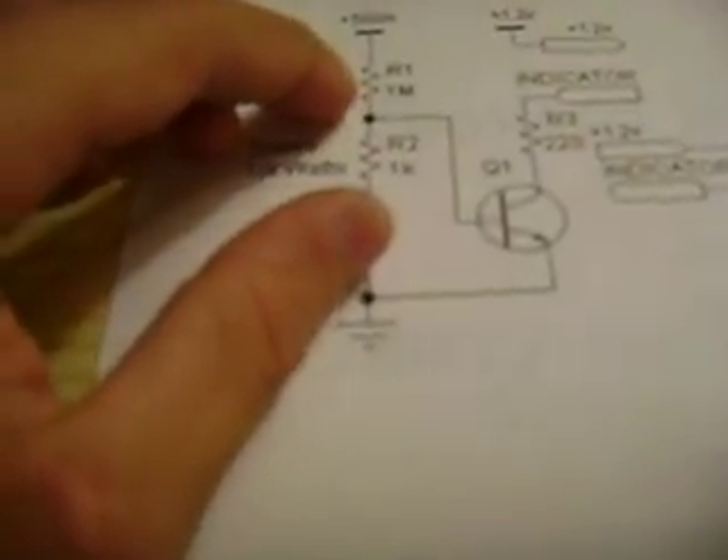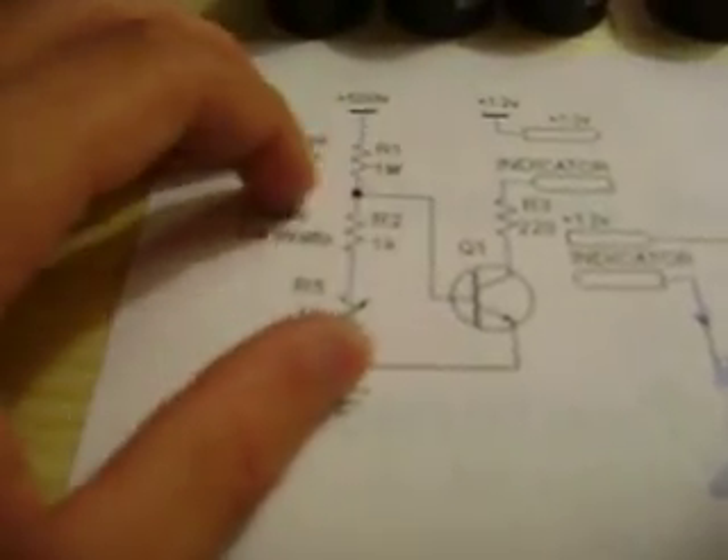What I've got is a 1 meg pot and some 1 meg resistors. I'm going to put the resistors in parallel to reduce the resistance, and then the 1 meg pot in series with that. And then I'll put two 1Ks in, though I'll probably just take the 1K pot out of there.